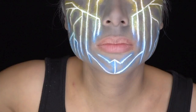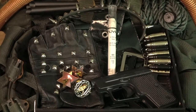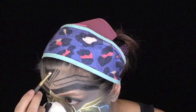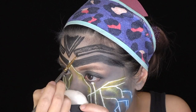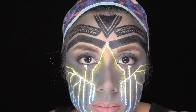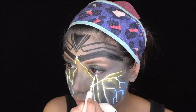Next, using an eyeliner pencil, I sketched out the outline of the thicker tribal designs and then filled them in with NYX's Jumbo Eye Pencil in Black Bean. Then I used a matte black liquid lipstick to intensify the shape and neaten the edges. For the more intricate tribal designs, I went straight in with a black liquid eyeliner pen. I then used a small brush and more matte black liquid lipstick for the dots. It was in between my tribal paintings that I remembered to fill in the white circles of my circuit board design.